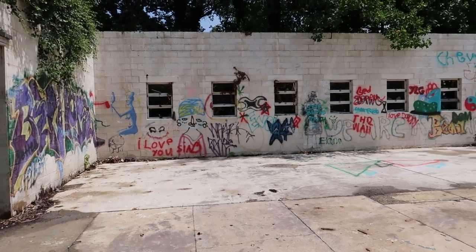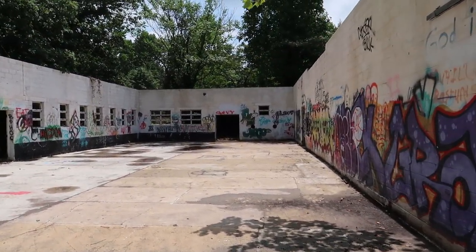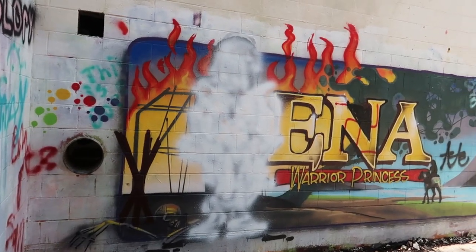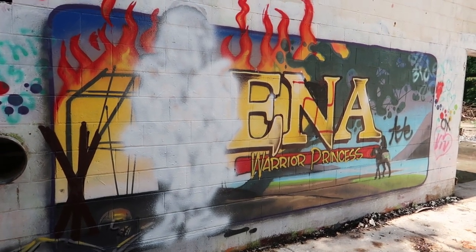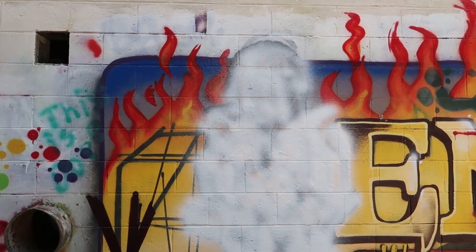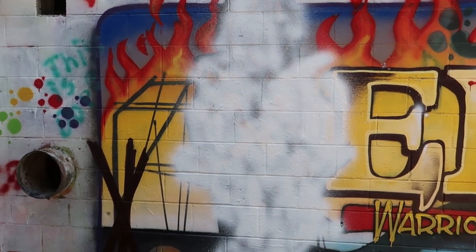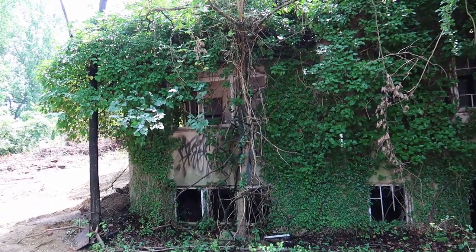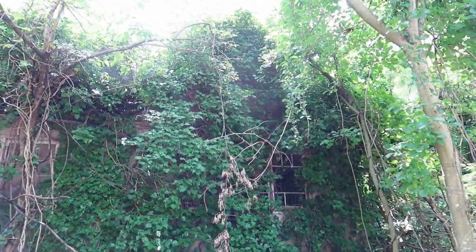Here we have just a large empty building — so this had to have been a garage or some kind of industrial building. Wait — is this Xena Warrior Princess? Yeah, look at that. But it looks like she's been sprayed over, so even graffiti artists can't stop themselves from trashing each other's work. Just look at this side of the building with the vines, the ivy just crawling up the side of it. That's really pretty.